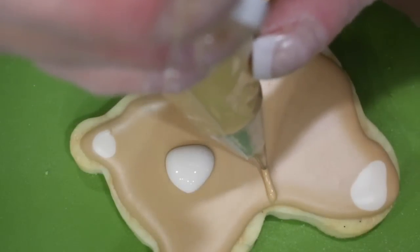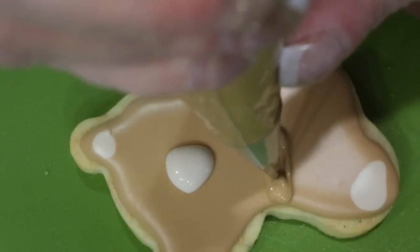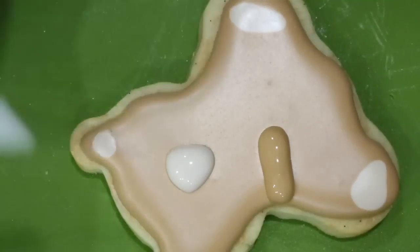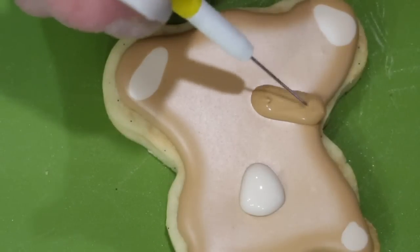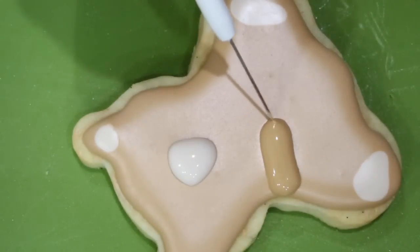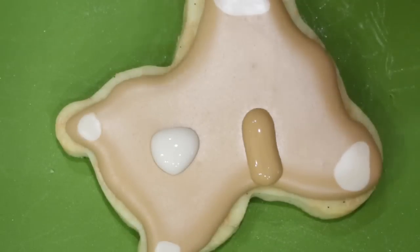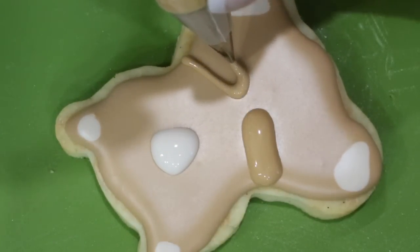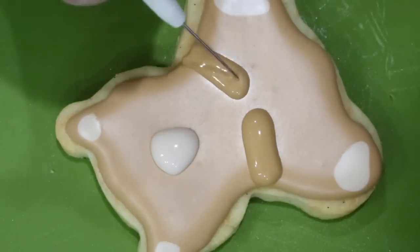Now with your flood consistency brown icing and nozzle number two, go ahead and pipe the arms, which are folded in front of him. Use your scribe tool to evenly distribute his little arms. Repeat on the opposite side, being mindful to keep each arm the same length and width.